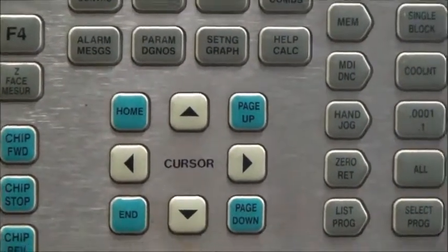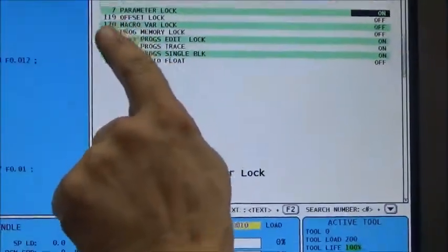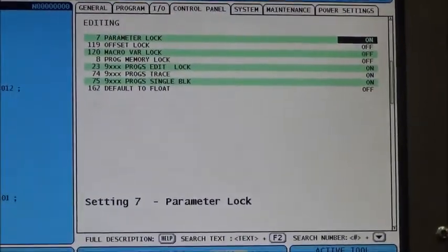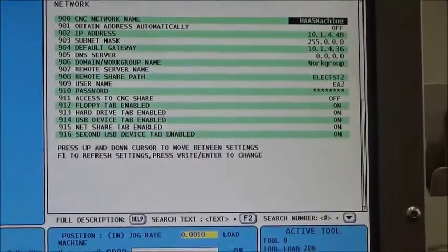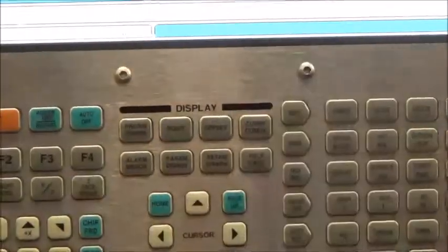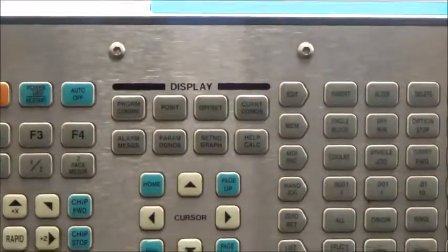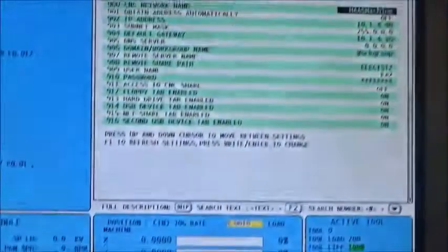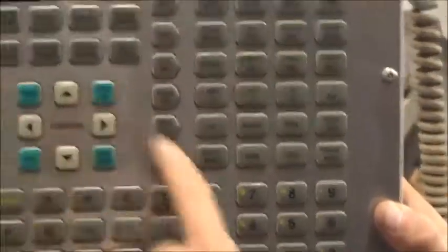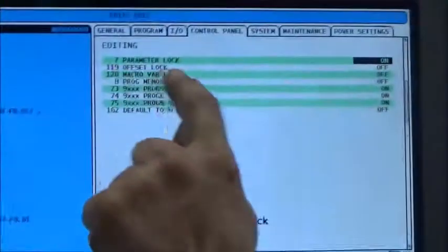The first thing we do is go into the Setting/Graph mode. We're in the Setting/Graph. It came right to Parameter Lock, because the reason we went in there is to turn the parameter lock off. You're not necessarily going to land on parameter lock right away — I did because I was playing in there before filming. Parameter lock is on line seven, so I type 7 and then hit the down arrow. Boom — I'm on line seven, Parameter Lock.